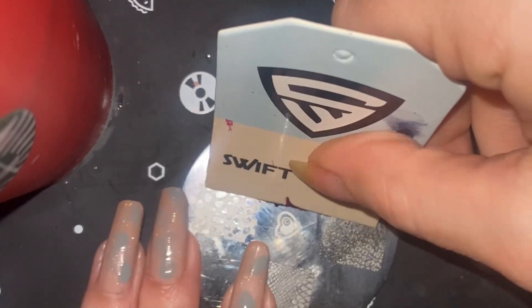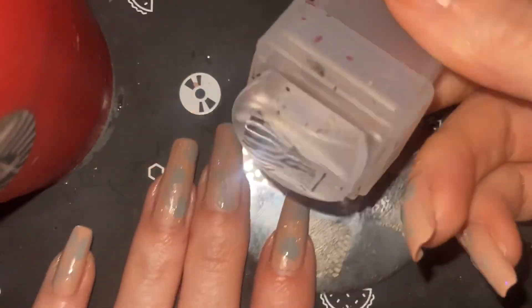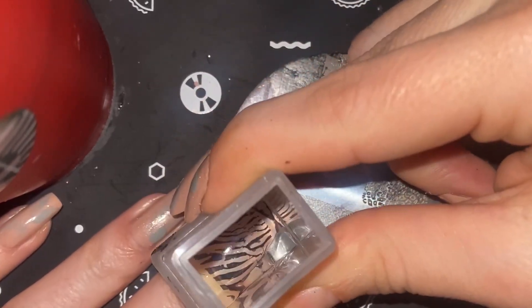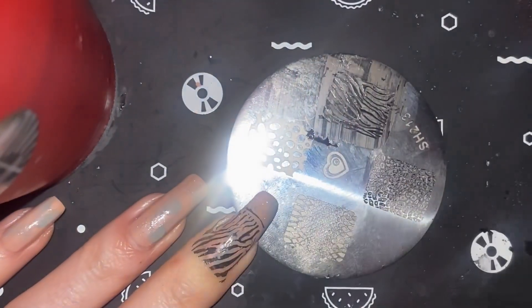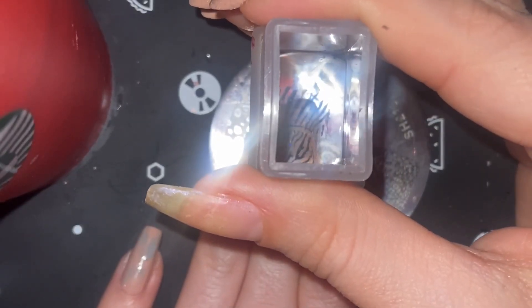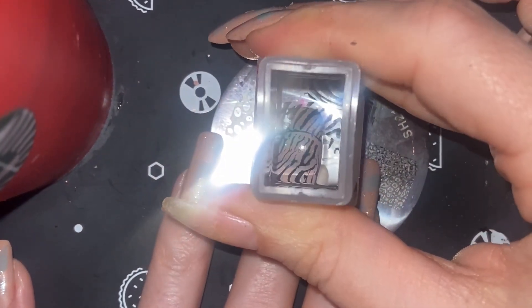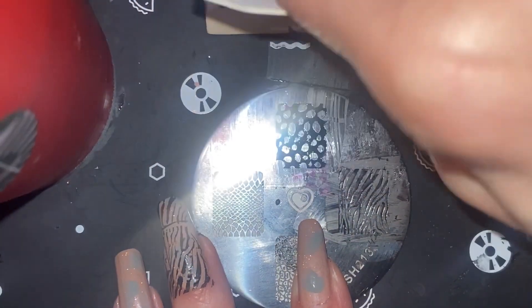Now I'm going into stamping. First I'm doing an animal print of a zebra and getting that on one of my nails, stamping it nicely. My nails are a little long so I do have to stamp twice on them to make sure I get them nice and perfect. Looking pretty nice — that zebra stamp is awesome.